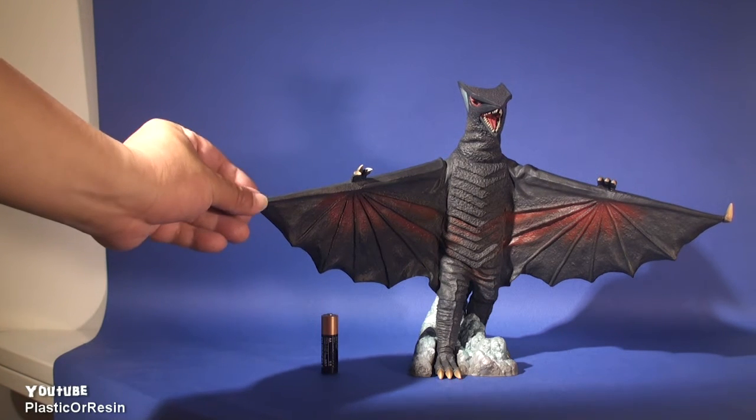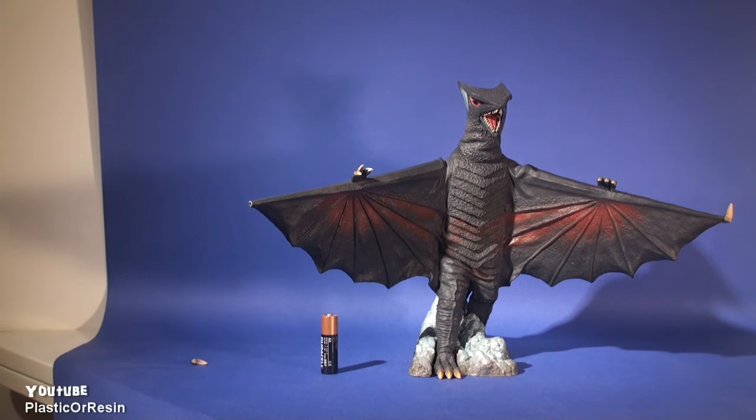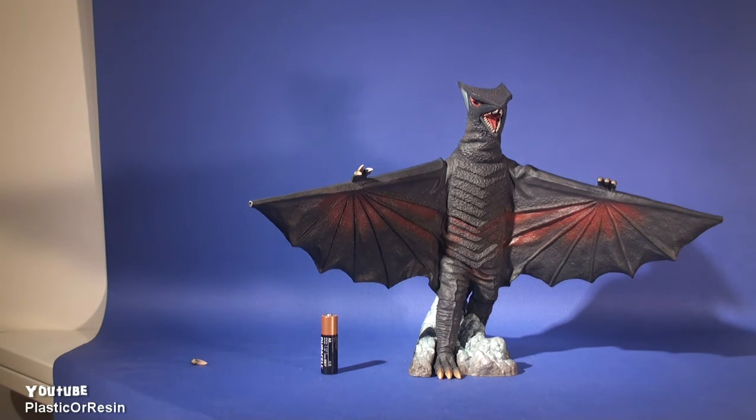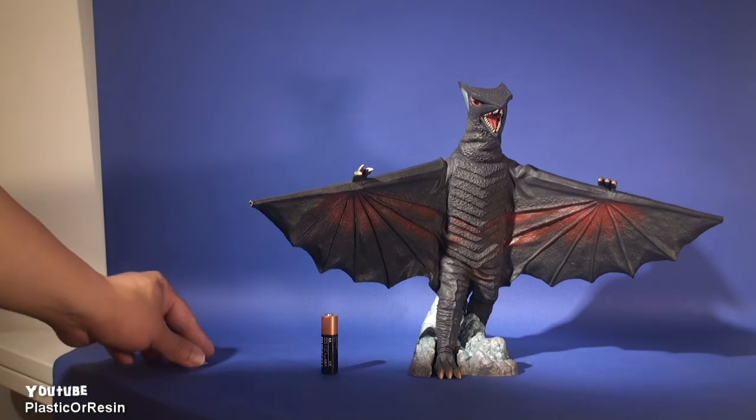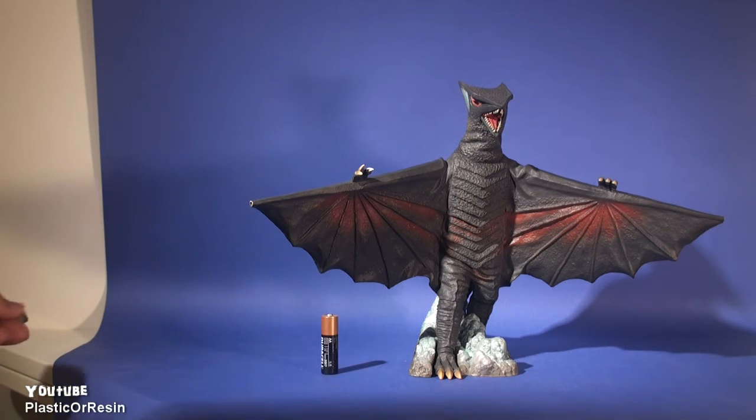One of the negative things about this figure is the horns on its left and right wing. You can pull them out really easily — same for the other side. When I took it out of the box it dropped, and I was lucky to find it. So when you open this figure, you need to crazy glue this part right here onto this part right here.